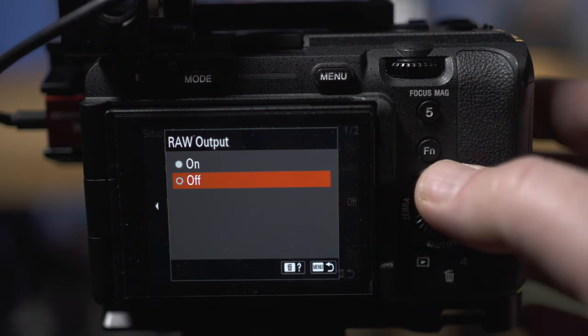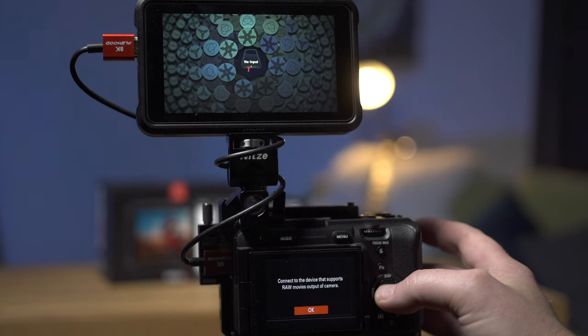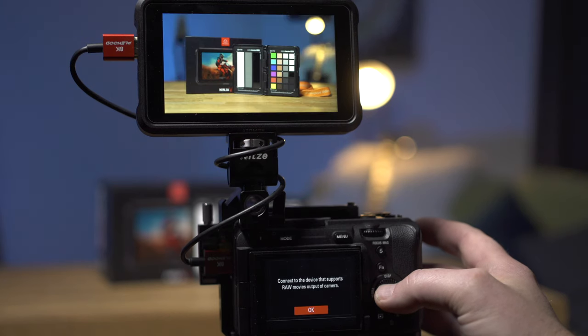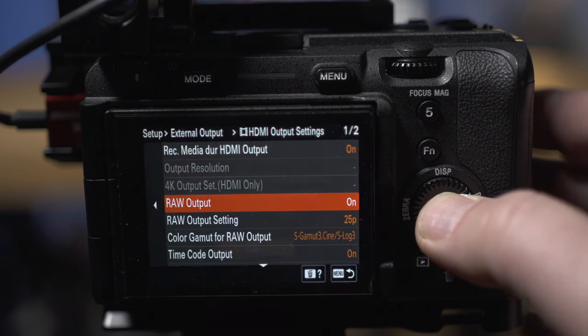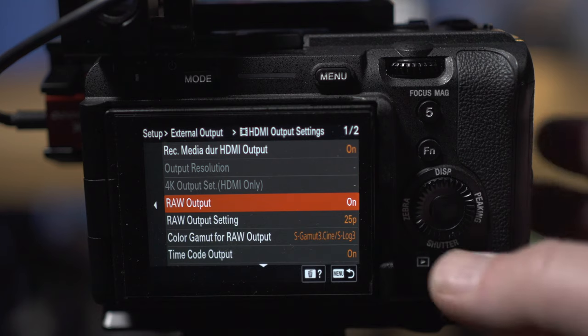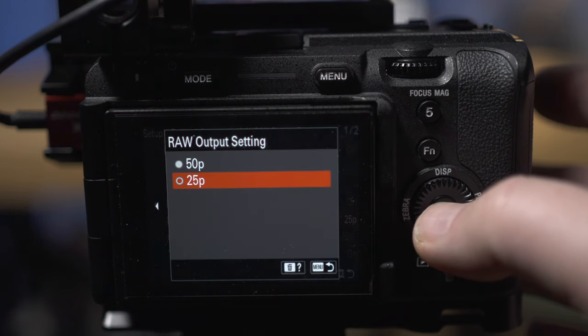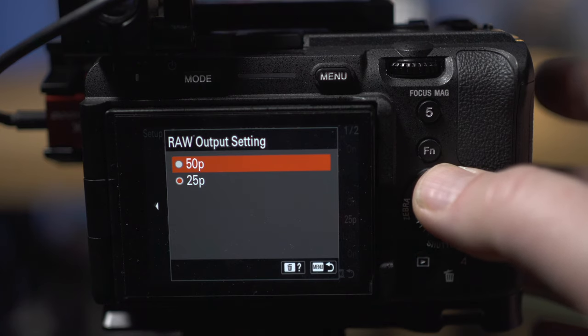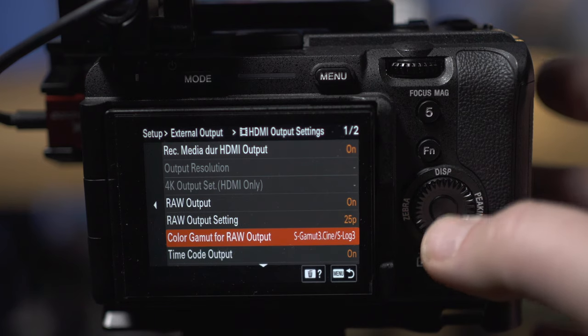Moving down the list, we've got RAW Output — this is what we select to turn on a ProRes RAW output. I'll switch that on now, and you'll notice that the Ninja 5 changes mode and you get a warning on the camera telling you that you have to connect a device that supports RAW. Next down we've got RAW Output Settings, where you choose between either 25p or 50p recording. This also affects the internal recording as well, so it's worth remembering that.